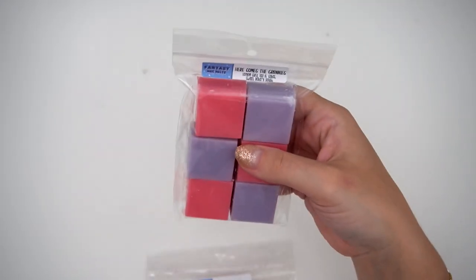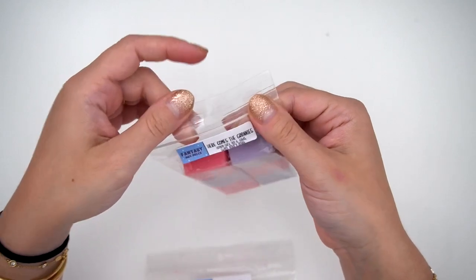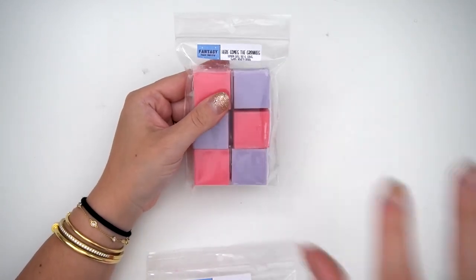We have a mini chunk — Here Comes the Granny's — which is lemon curd, tea and cakes, and sweet bakery dough. I usually don't like lemon curd, but with the tea and cakes it's really good, and the sweet bakery dough just creams it all up and makes it perfect.